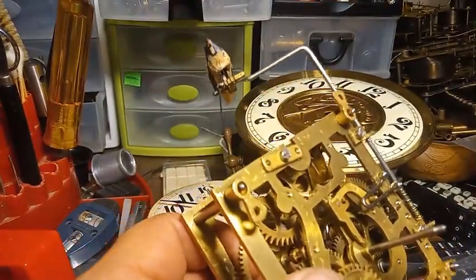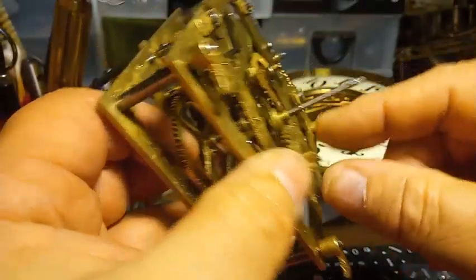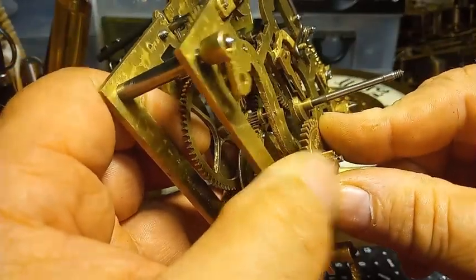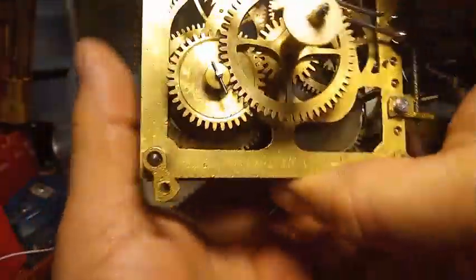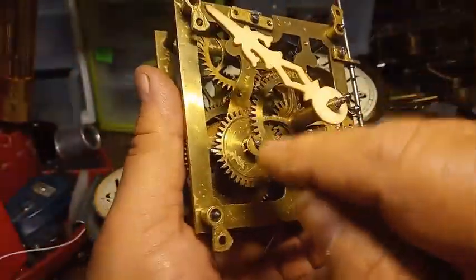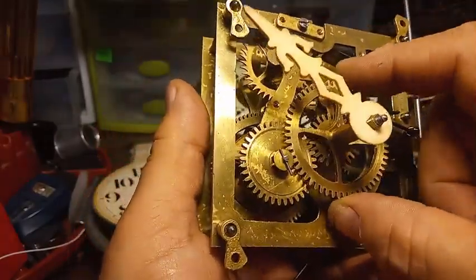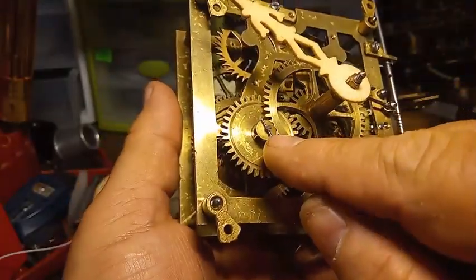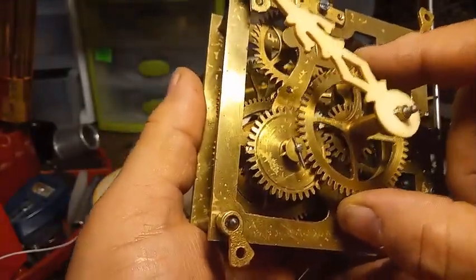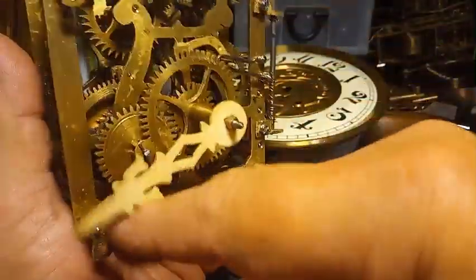I'm going to use a washer — and I was being a smart aleck when I said that, but it actually has to have a washer. If not, the hour pipe will come off. The pin itself doesn't keep the hour pipe from coming off. After you put a washer on, the hand no longer drops.